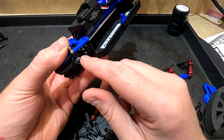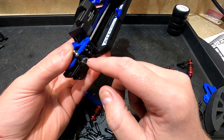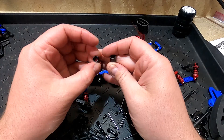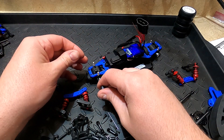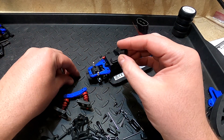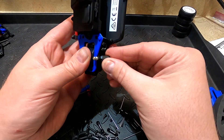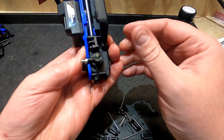Now I can go ahead and start installing the rally parts. These outdrives are metal on the Teton, so they'll actually be better than what was on the rally. I'll go ahead and start assembling this. There are these plastic out drive covers that were on the rally, so I'll go ahead and install them on here — they're a little bit tighter fit on these but they go on just fine.